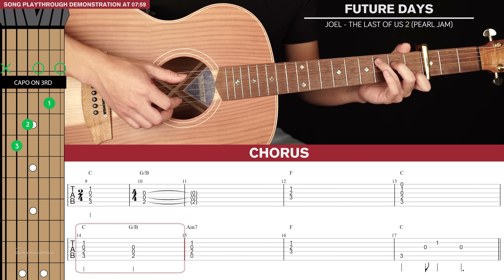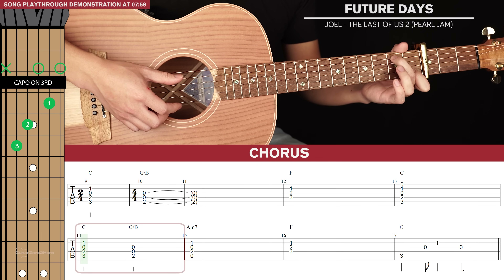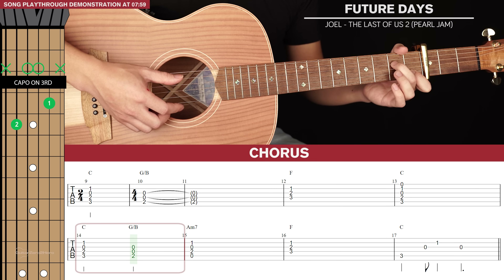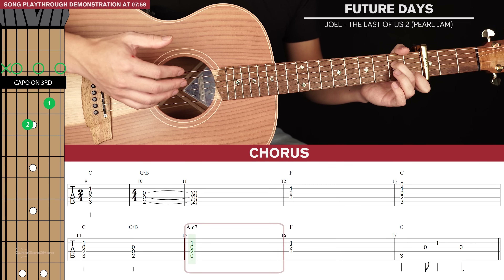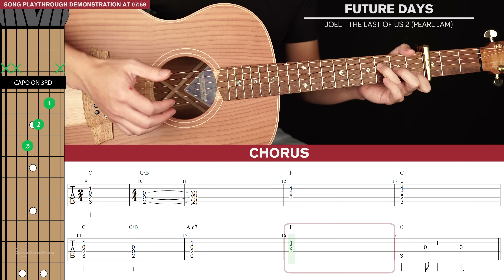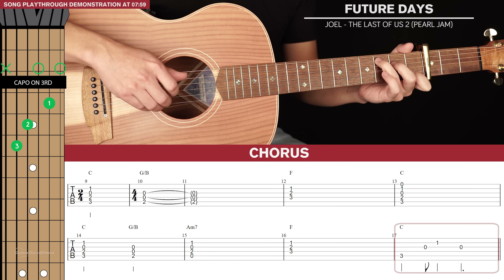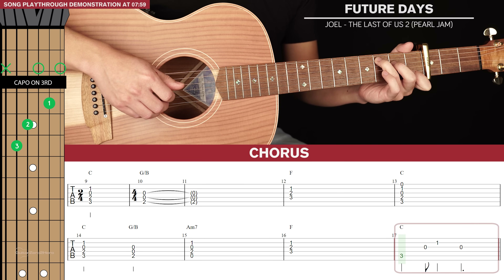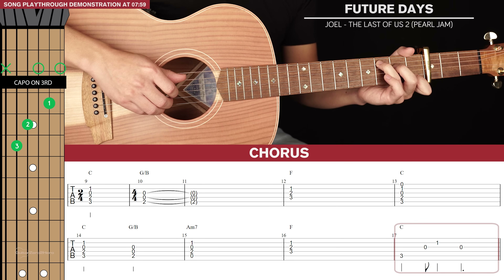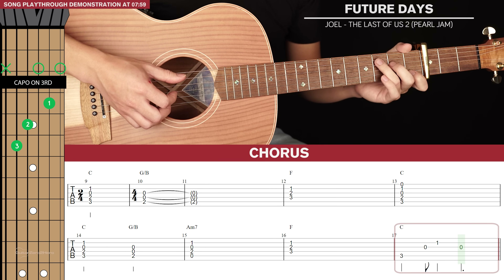For the 2nd line of tab we start with that C again, hold it out for 2 beats, then go to the G slash B, hold that out for 2 beats, then go to an A minor 7 for a full bar, then an F for a full bar, and then end with a C. For that ending C we're going to pluck the bass note and then 3rd, 2nd and back to 3rd string.